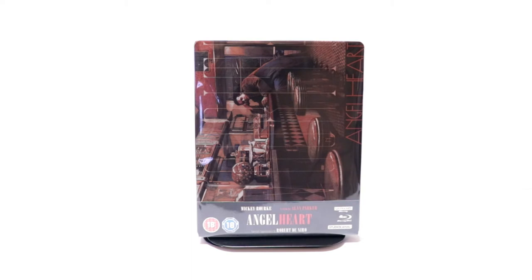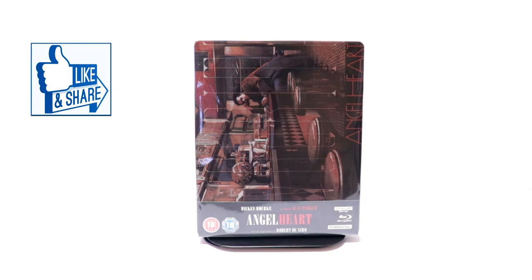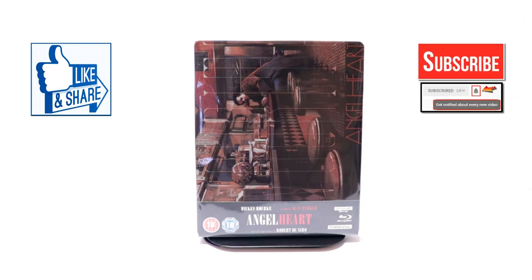If you've seen Angel Heart, please leave me a comment below — let me know what you thought about the movie. Also, let me know what you think about this particular steelbook. I really do enjoy reading your comments. If you like what you saw here today, please give it a thumbs up and share the video. If you haven't subscribed to my channel, I'd really appreciate it if you'd subscribe. If you do subscribe, please remember to hit that notification bell so that you can be notified every time I upload a new video.